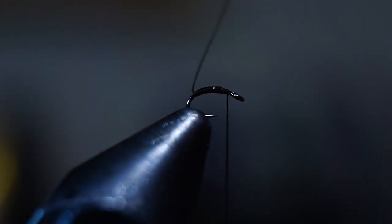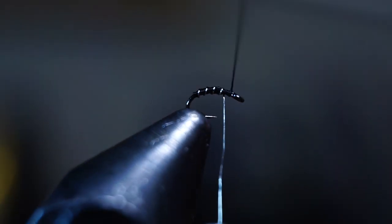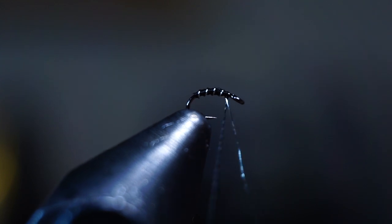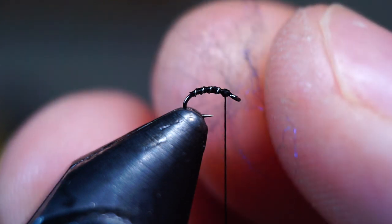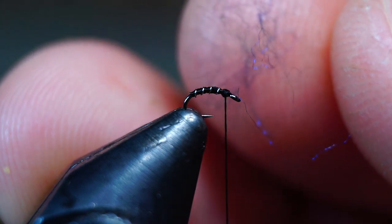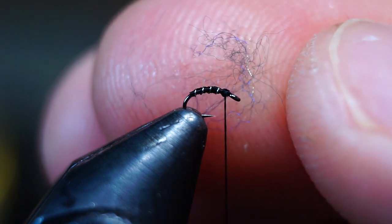I had to crop in so tight that the fly couldn't stay in the shot while rotating the vise, so I couldn't film this as well as my other flies — but it is what it is when you're tying so small. One other difference is the amount of dubbing: with something this small you want almost nothing. Right here is too much — there we go, that's perfect.